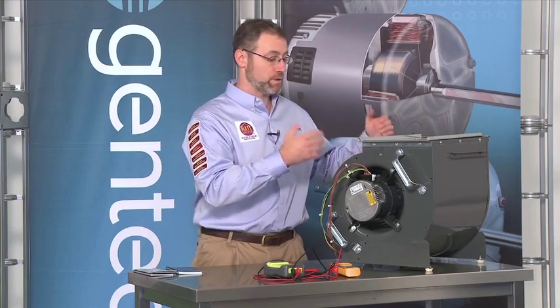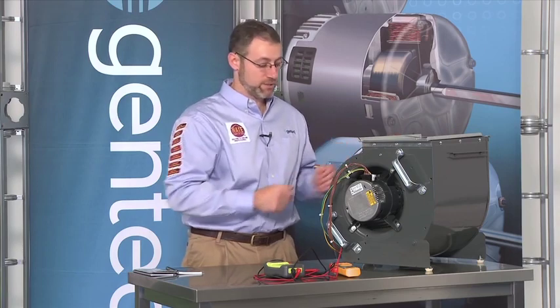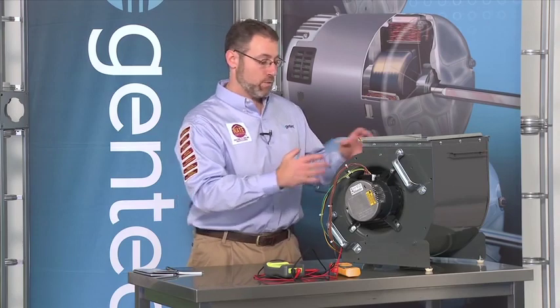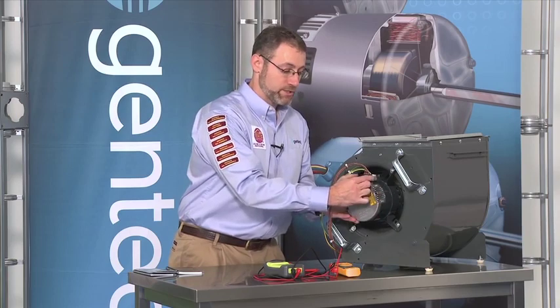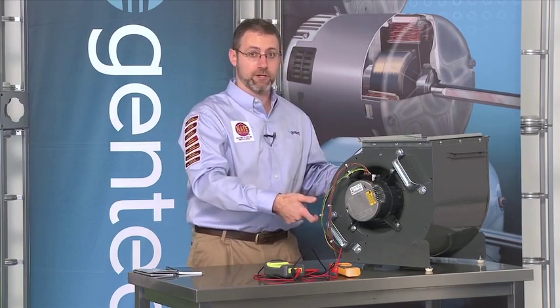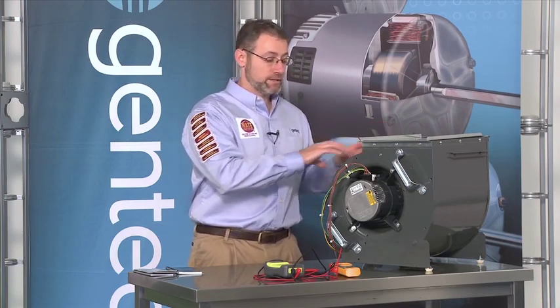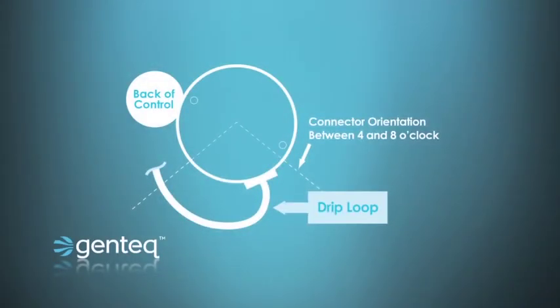Just like any motor replacement, we want to make sure we center the blower wheel, tighten the hub nut on the flat part of the shaft. Like all of our ECM motors, we want to make sure that when this blower section goes back into the HVAC system, the motor and connectors are facing in the down position — or at least between the four and eight o'clock position. If the connectors are facing up, that would be incorrect and we'd need to turn the motor 180 degrees. And of course we also want to make a drip loop out of the motor harness so that no water can drain off the wires and run down into the connections.